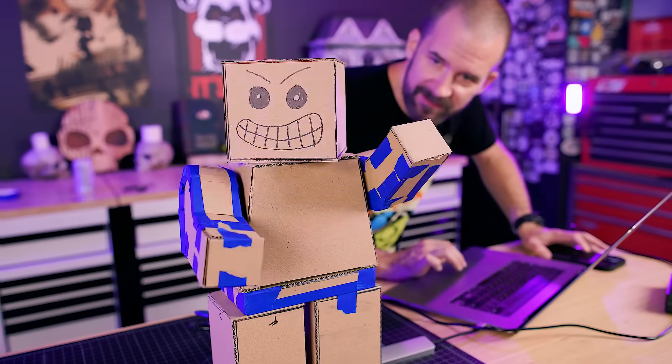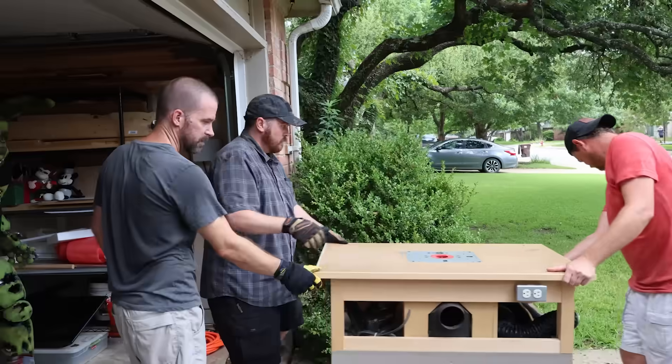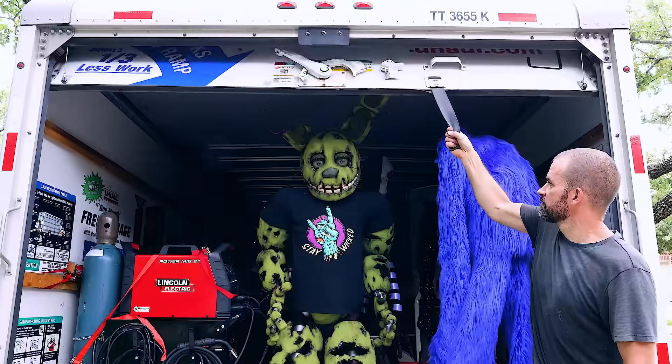Getting it to work though is not gonna be easy. We've got to design, build, sculpt, paint, and program this thing super fast because in four days we're moving our entire house, our workshop, and all of our animatronics. We also have to pack everything and finish this whole project before the movers get here.